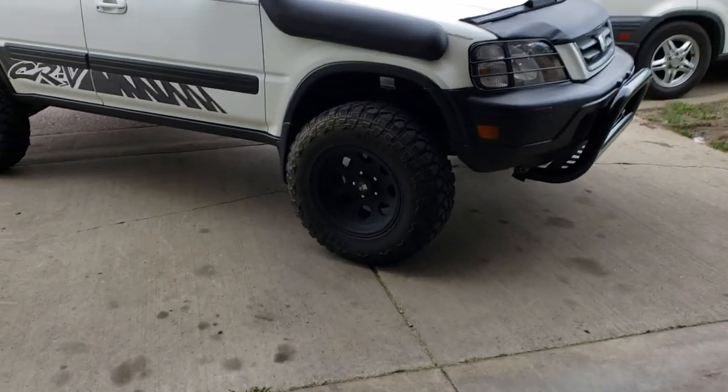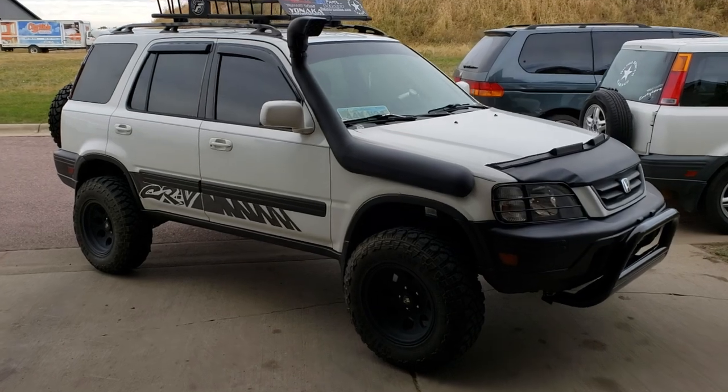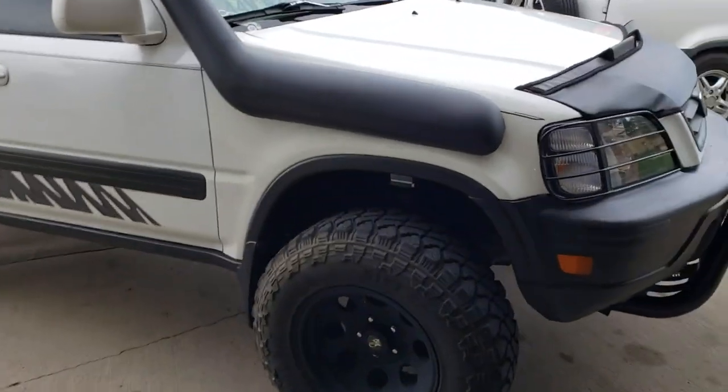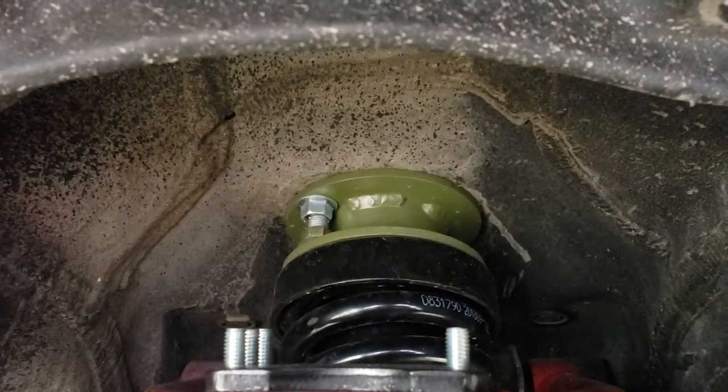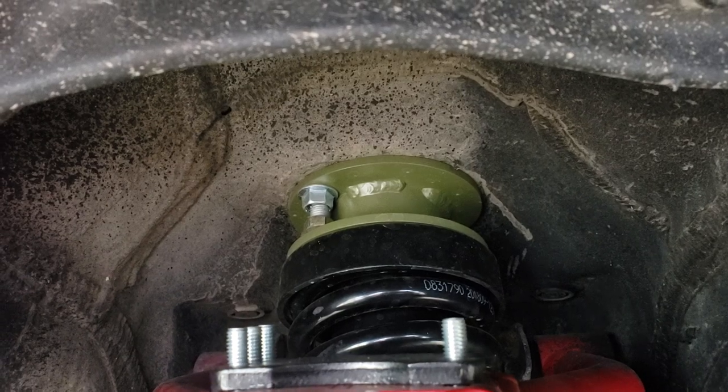Here's a video explaining the Honda Rescue Garage lift and what I got on there. As far as the lift goes, I have a 1.5 inch HRG spacer in the front.